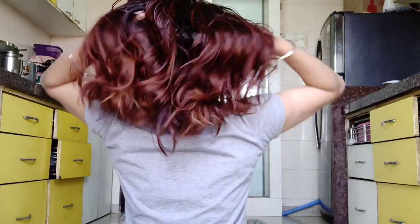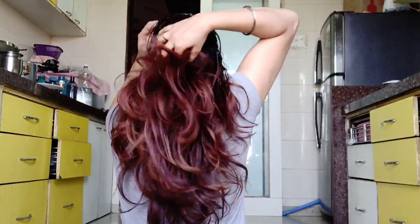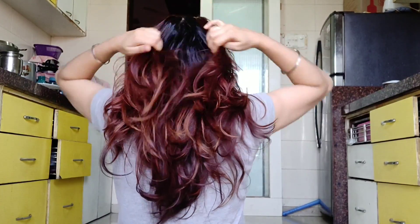Onions also have anti-oxidant properties which help with premature graying — they can stop and even reverse that process. So onion is full of good properties and it is really good for your hair. But remember: if we use excess, it can be a loss — too much sulfur in your hair can harm it. The next ingredient, coconut oil, gives shine and luster to your hair and makes it smooth.